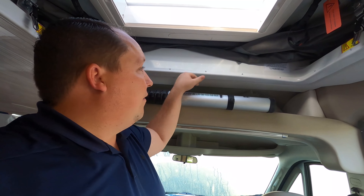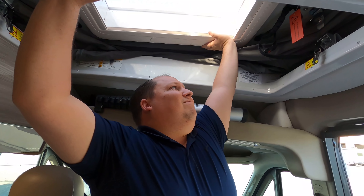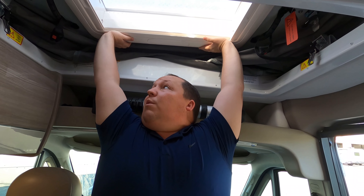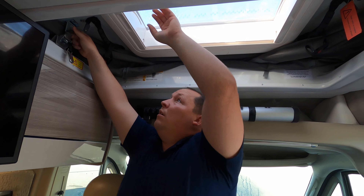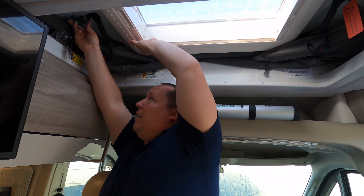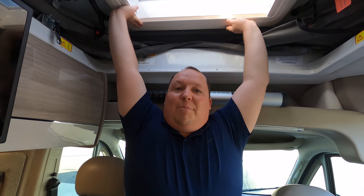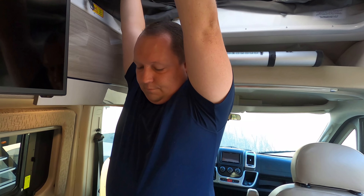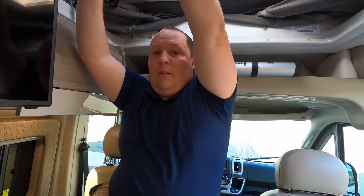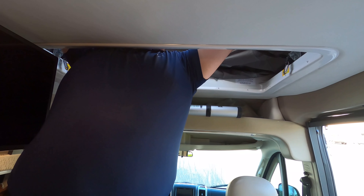Okay everybody, I like the cabinetry in here. It's not like we're walking through a huge bedroom, but there's plenty of walkway. There's your wet bath, and here's the bed area back here. I love the cabinetry in here. And Matt, it looks like he's getting ready to pop the top.